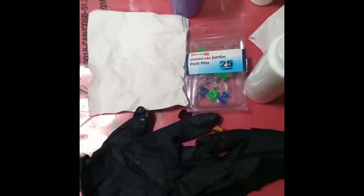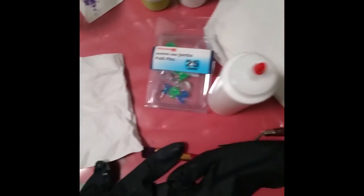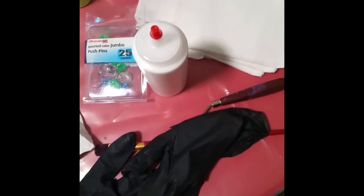And then I have just water here because I'm sure I'm going to have to water stuff down slightly. I am going to try to use some different colors than I used last time. I'm probably not going to use any of the Artist Loft paint today.